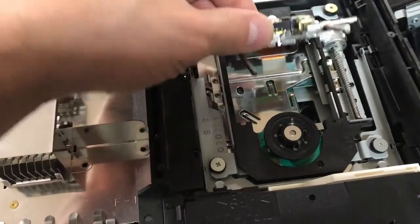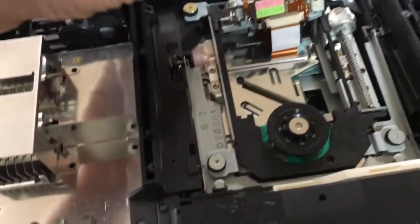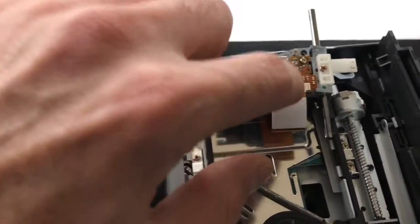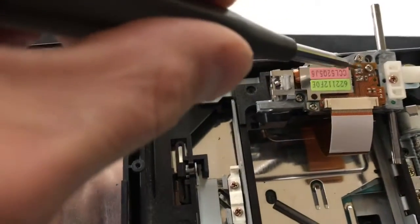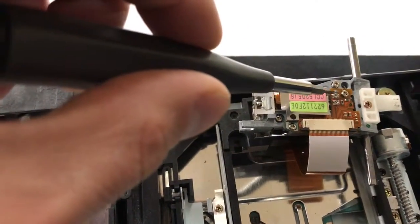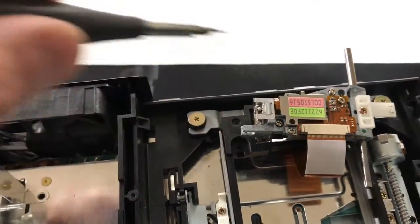Now we're gonna go from here. I'm taking this off to get underneath it and show you guys the two screws I was talking about that you're going to adjust. They don't actually look like screws — they're just two little notches. Turn them clockwise and crank them up just a little bit.